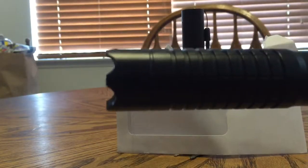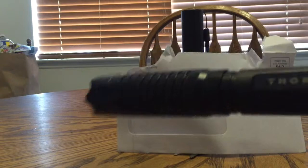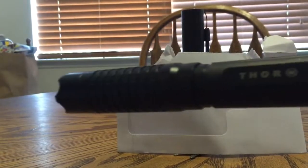They said it's a 1 watt laser, so 1,000 milliwatt. At first I was skeptical about it because I was like, they're not going to sell a 1 watt laser.